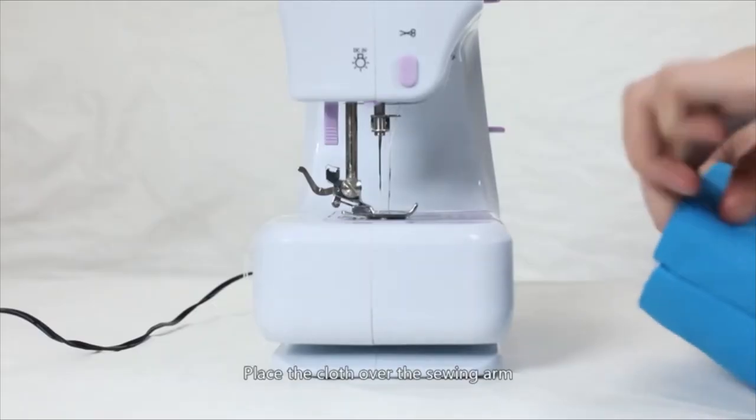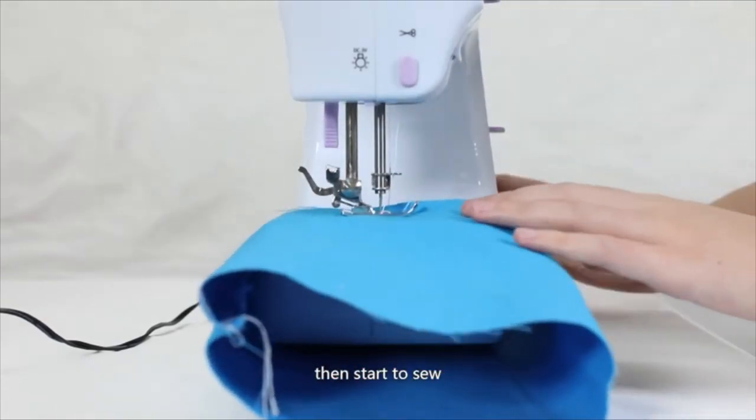Sewing sleeves: Place the cloth over the sewing arm, then start to sew.